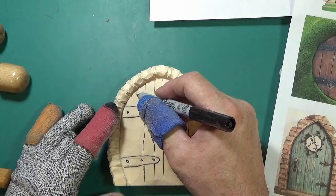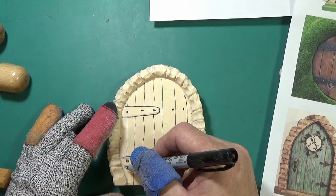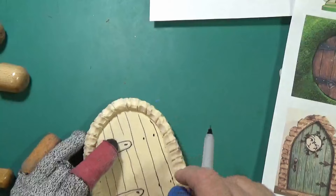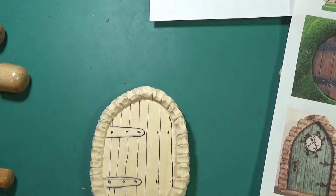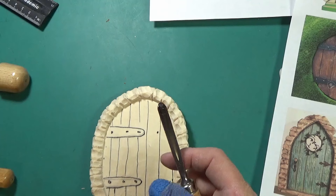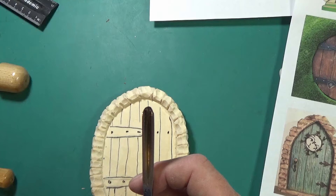I deliberately did not make this really flat and smooth - I don't want this to look like it came out of a factory. I want it to look like Bilbo or a gnome or whoever made this thing, and it's not entirely perfect and it doesn't have to be. I'm looking for: does it look like what I wanted when I had it in my head? I'm back to using my V-tool - I think it's a number 41, about 60 degree, somewhere between 3/16ths and a quarter inch.